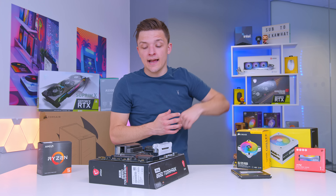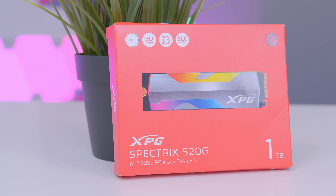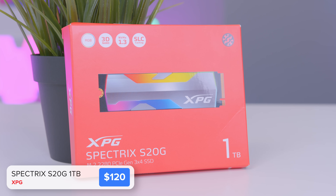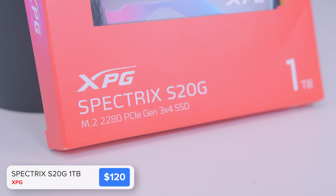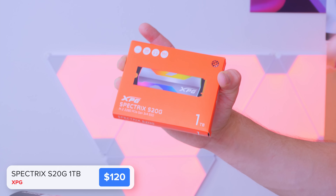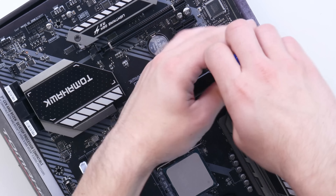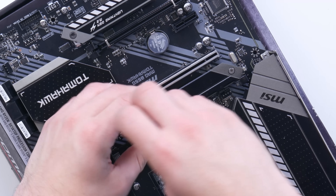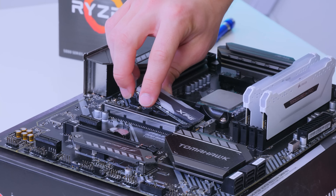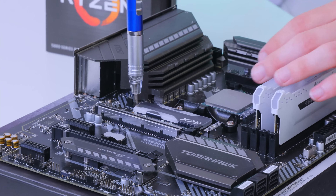One of the final components to install onto the motherboard before moving it into the case is the storage. For this build I've gone for the XPG Spectrix S20G — it's not too expensive, pretty easy to get your hands on, and has an RGB heat spreader built in, which is really unique and adds wow factor. Installing the drive is easy: unscrew the top M.2 heatsink cover, slide the drive in at a 45-degree angle, and secure it down.